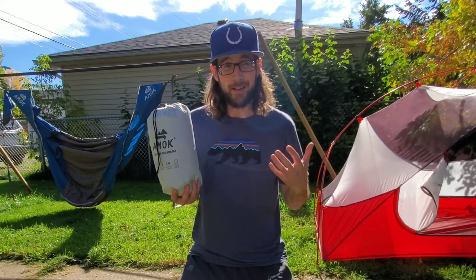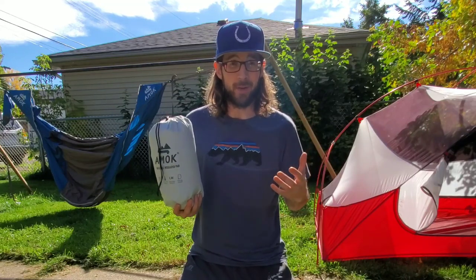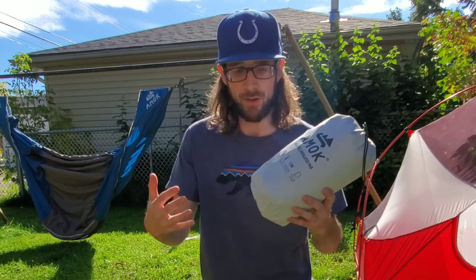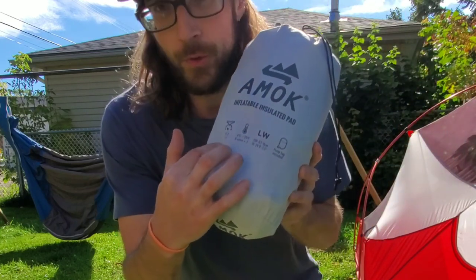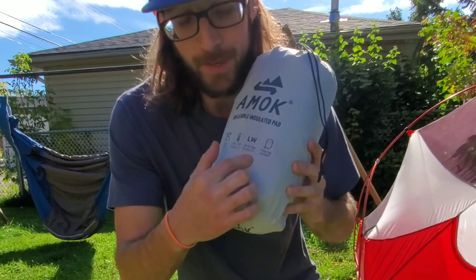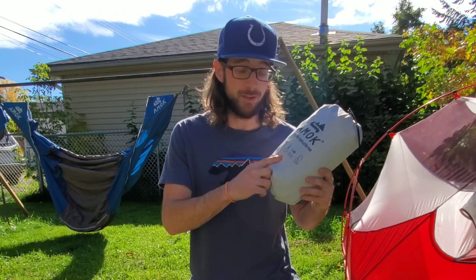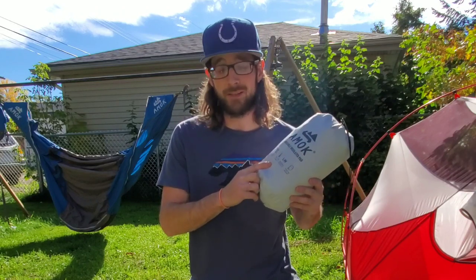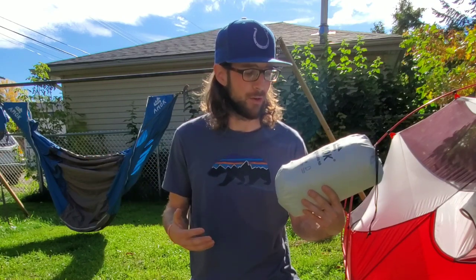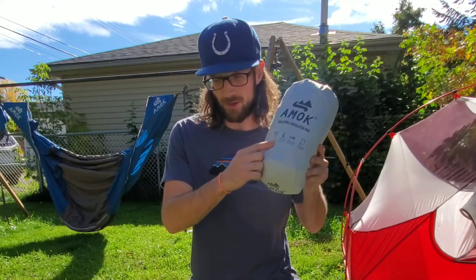This thing is a fantastic, inexpensive sleeping pad option if you want a ridiculously comfortable night of sleep. Taking a look at the stuff sack — it's pretty sweet, it's got everything on the front of it. It gives you all of your weights, your R-value, the long wide, all your measurements. It also tells you it comes with the included pump sack. An R-value of three on this thing, so it's going to get you down to about minus four Celsius or about the mid-twenties in Fahrenheit — so a three-season rating. The weight listed is 850 grams, 30 ounces.